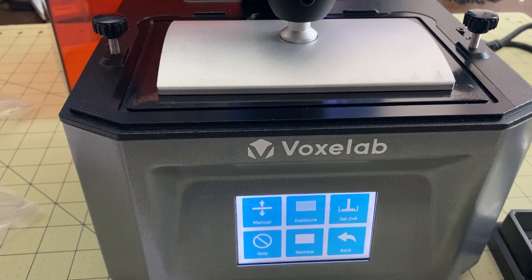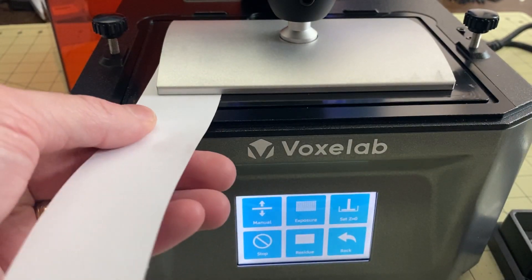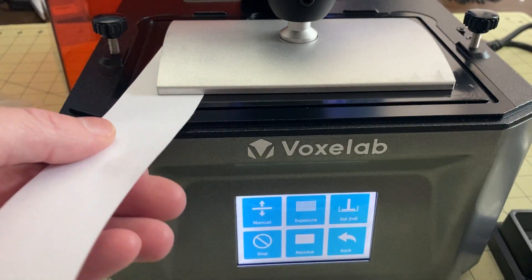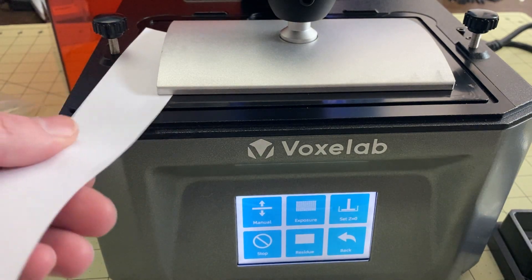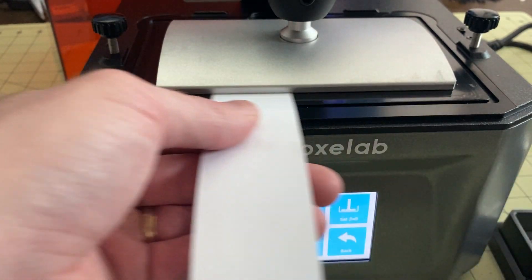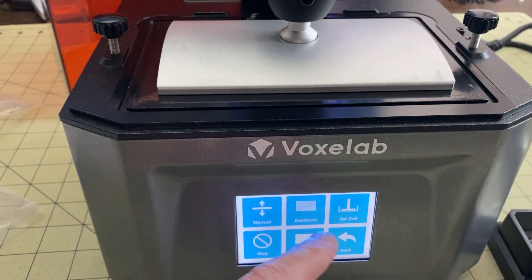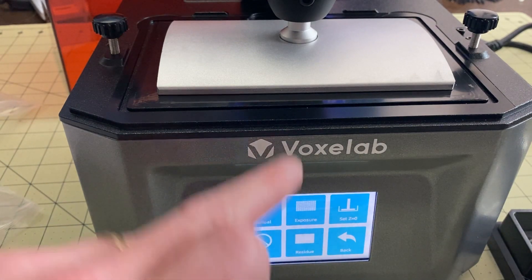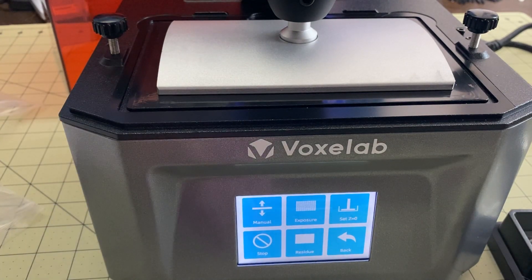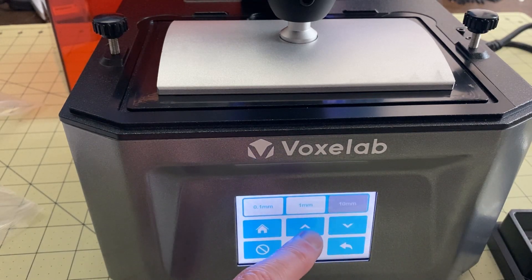We're back — my build plate is all leveled. I've got a piece of paper here and it slides in pretty smoothly all the way across. This corner is a little bit tight, which I mentioned in my leveling video, but I think it's because of the tape. The print surface is equal all the way across. Now I want to raise the build plate — I don't like leaving it like this, and I need to raise it in order to install the vat.